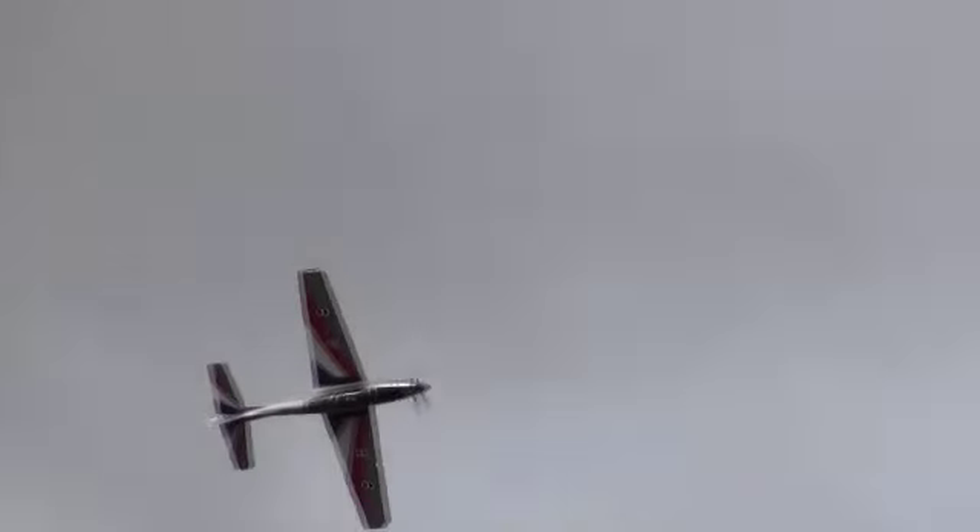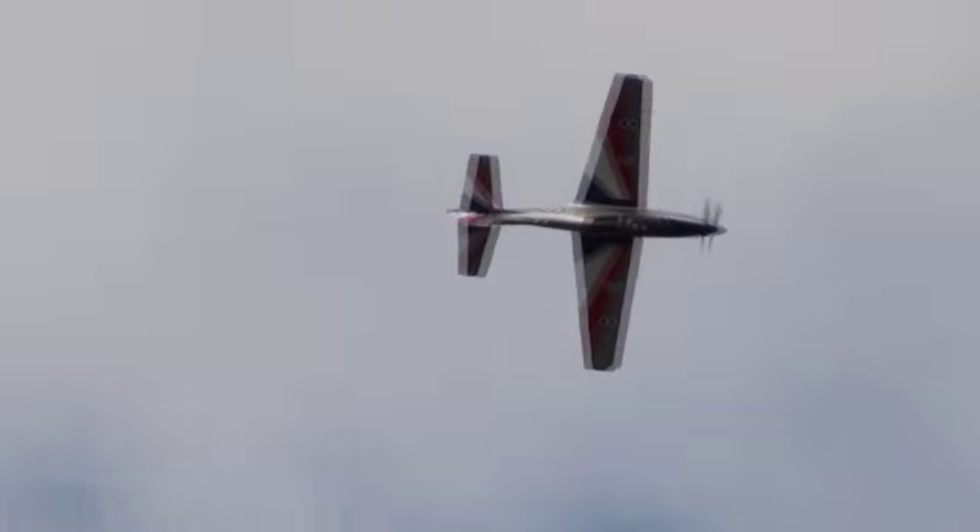We've demonstrated the negative G capability in the Tucano, and this also gives us a chance to see the striking red, white and blue colour scheme. Dan is now pushing around about 2 and a half negative G there, and it's not a very comfortable position to be in.